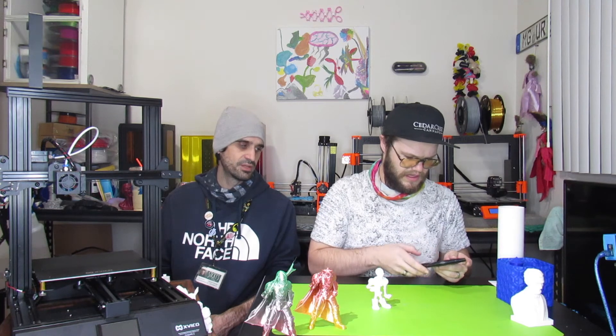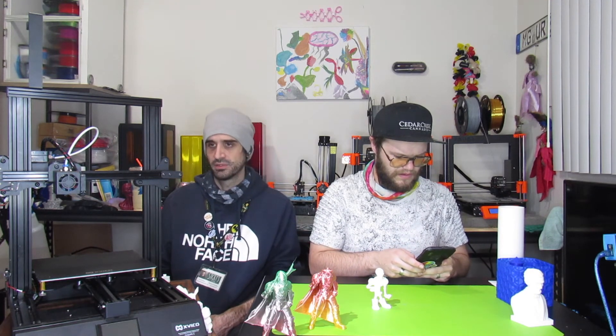For the price — around $179.99, varying slightly depending on the retailer — this printer is very competitive. I was genuinely surprised at how well it performs compared to Enders. XVICO is a brand I hadn't heard much about until I stumbled upon them. They're building a large Facebook following, their community is responsive, and their customer support is excellent. They regularly post discount codes and seem to genuinely care about their customers, which can make or break a printer brand.